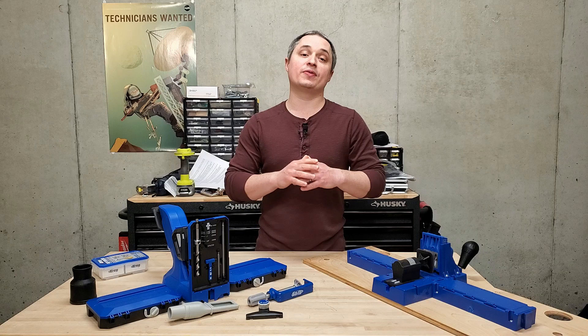Thanks for watching. Let me know if you have any questions in the comments section below, and let me know if you think I'm way off base on my criticisms with this jig. I'd love to hear your thoughts and input.